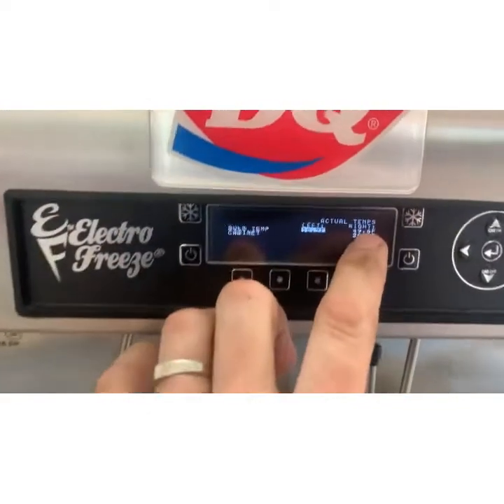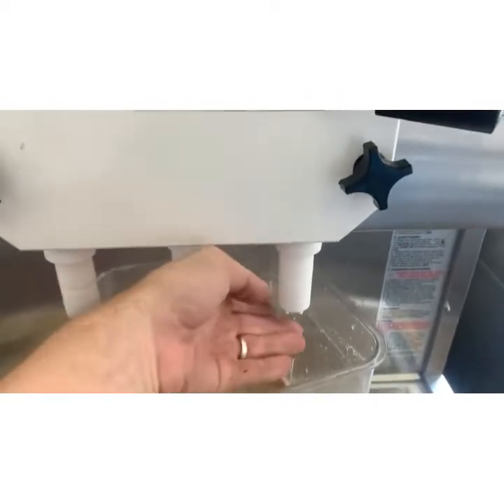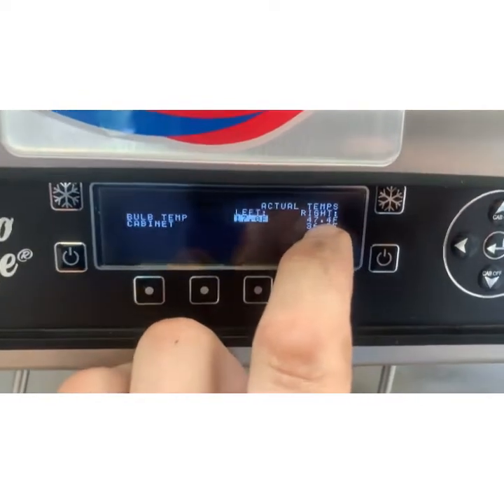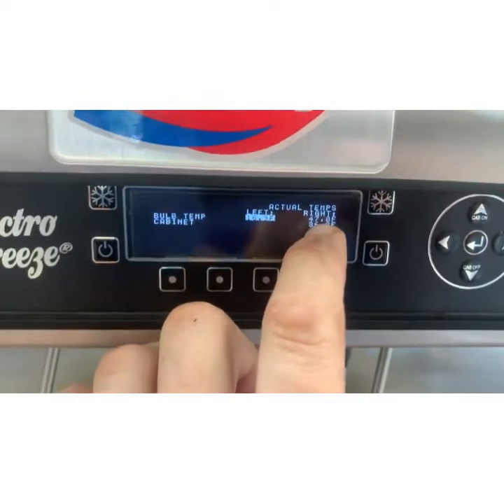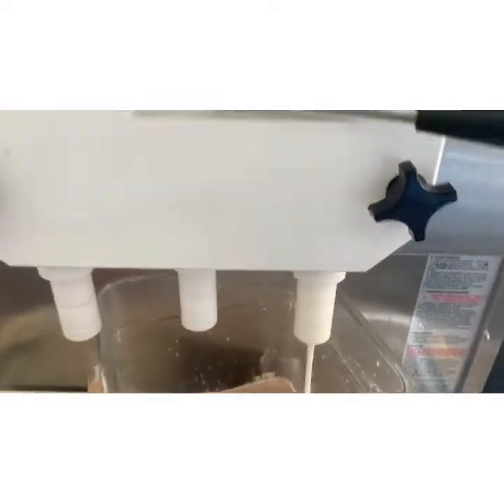Back down here — this is the right barrel that was putting out warm milk. The barrel is at 60 degrees now; it's just been sitting here with the compressor running. Now that we've fixed the bypass, we're dropping — give it a few minutes.